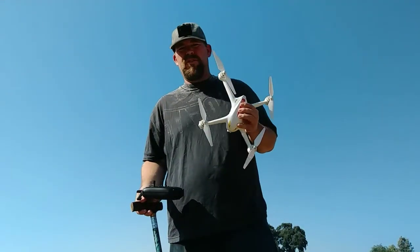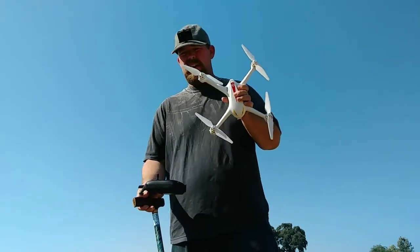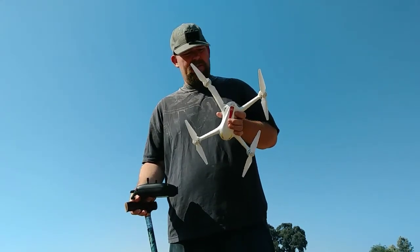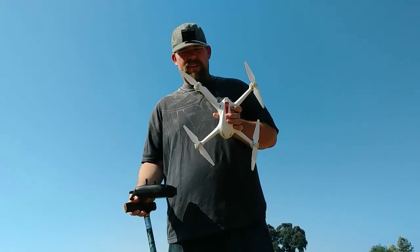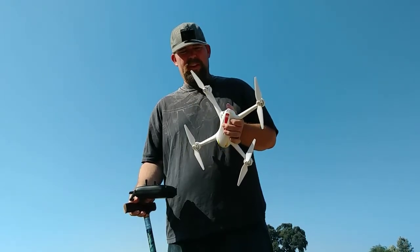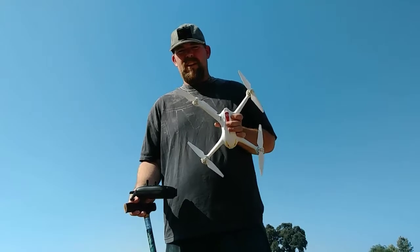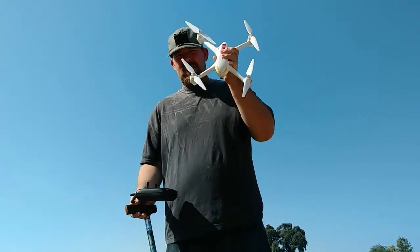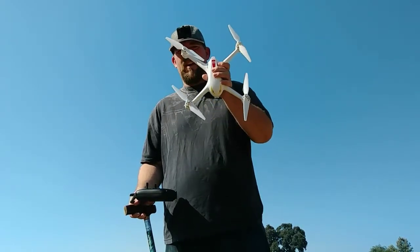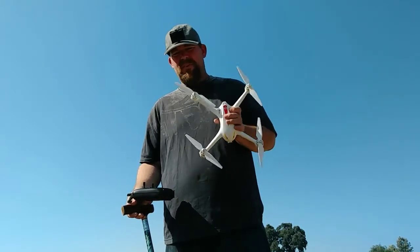My final conclusion about the Bugs 2C: very awesome. When you get the one that actually works great, it's the funnest thing I've gotten. This is really awesome. So if you end up having a problem with any of your quads, whatever company you go to, don't give up. It's frustrating, but just keep working at it. Eventually, hopefully, the companies will get back to you. I'm glad I got the replacement quad, and this one's working excellent.